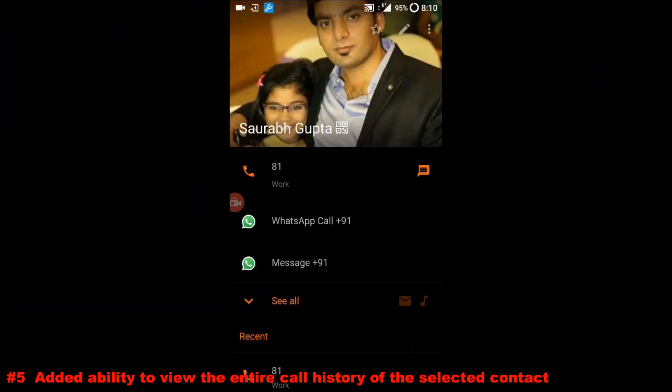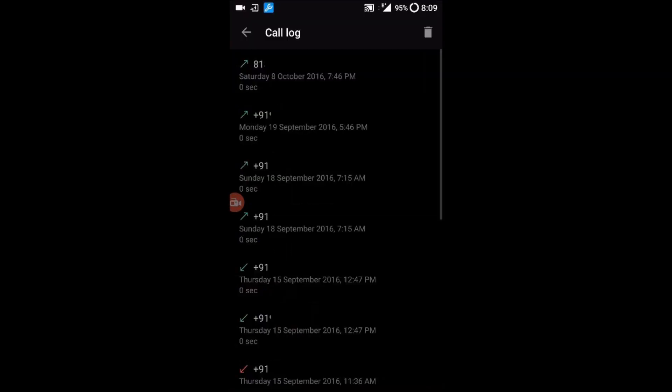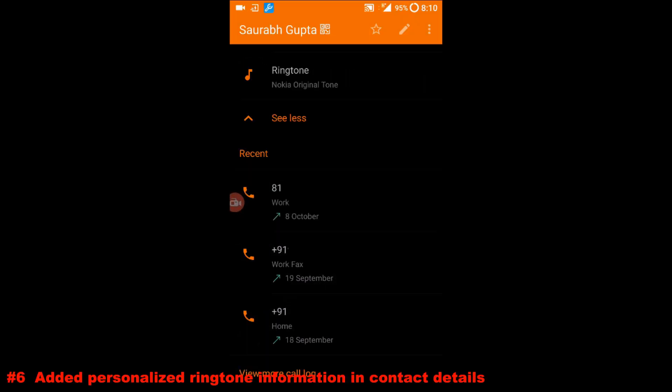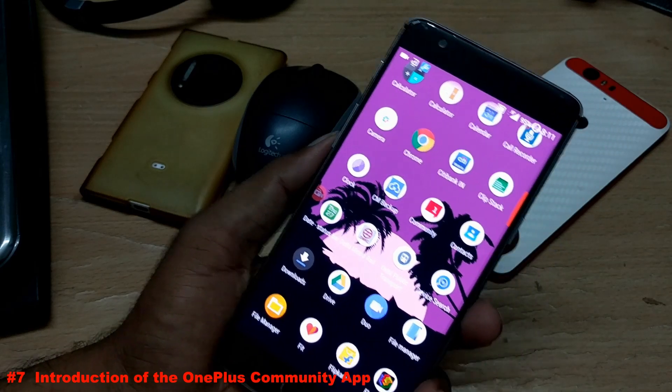There's also a new change inside the Contacts UI. When you open a contact and scroll down, there is a new entry called 'View more call logs' which shows all call logs for that particular contact. Additionally, there is a new 'Ringtone' entry in the contact details, showing the ringtone currently assigned and letting you set a different ringtone for each contact.